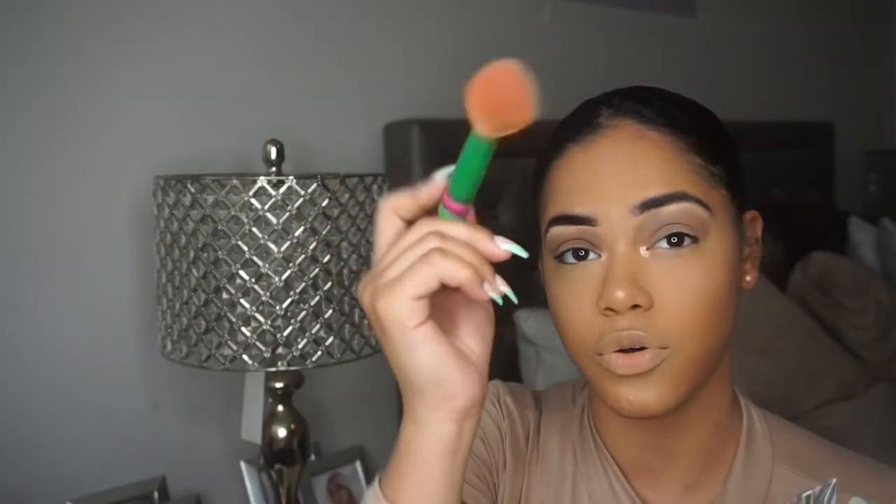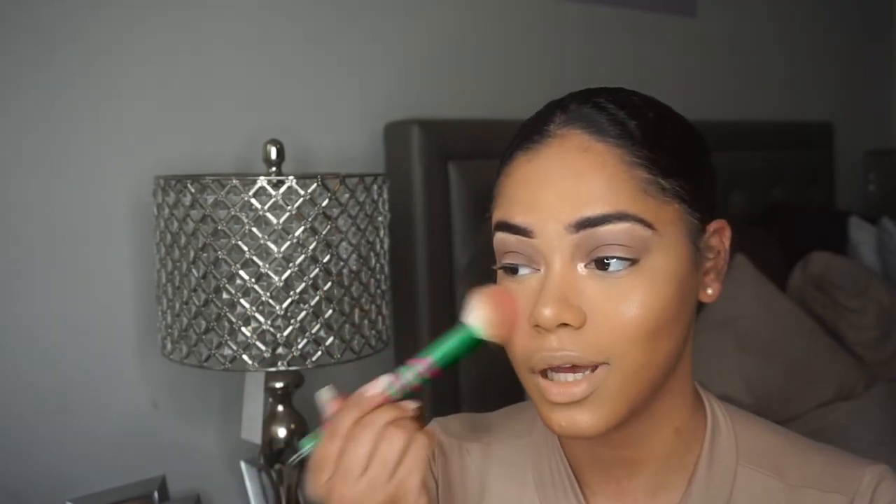Next I'm going into a little bit of blush. I'm using the Colourpop Juice Bar pressed powder blush — I love this shade, it's so pretty. I'm using a Sonia Kashuk brush to apply it, smiling and putting it right on the apples of my cheeks. I really like how this look came out!